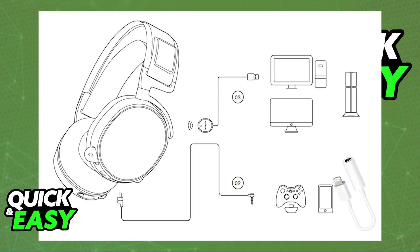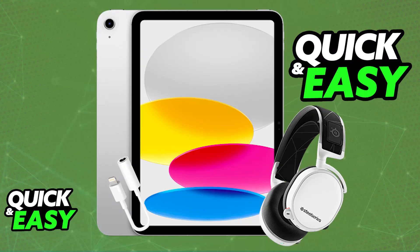As soon as you plug in the adapter, you will be able to set up the headset and connect it to your iPad. Plug one end of the provided cable into the headset and the other end into the adapter that is plugged into your phone. Once this is done and the headset is properly wired into the iPad, you should be able to listen to all of the audio coming through the iPad on your headset.